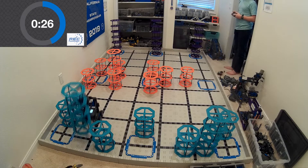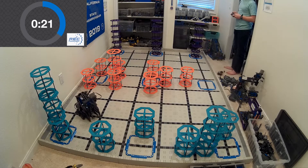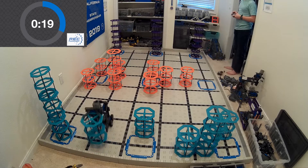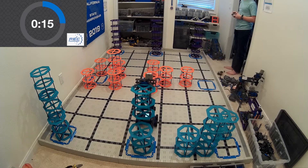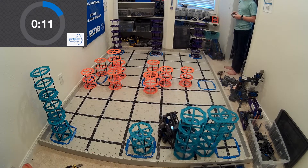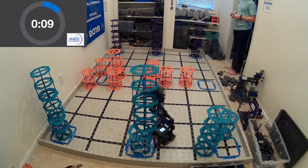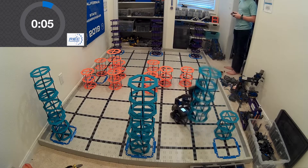If this looks like something you might be interested in building, there's a link in this video — click it. Go to the website, enter your email address, and I'm going to send you a few things. First, I'm going to send you the instructions I used to get started. I didn't start this robot from scratch — I actually built the majority of it from instructions provided on VEX's website. I'll send you those and tell you exactly which parts of the instructions you need to build in order to get this.